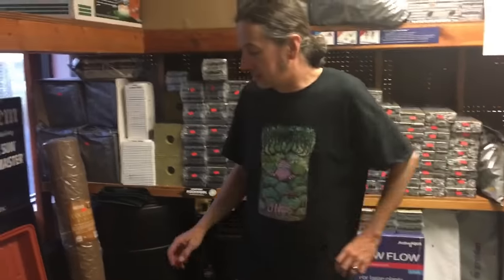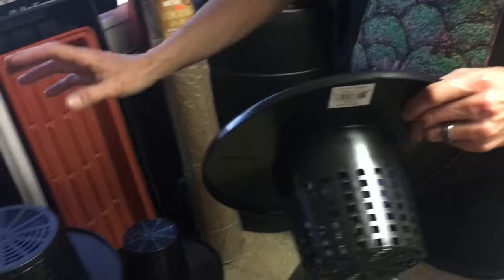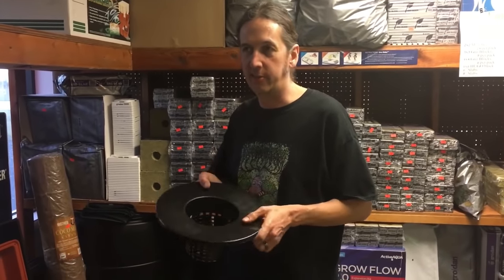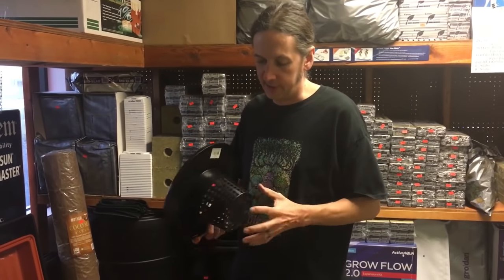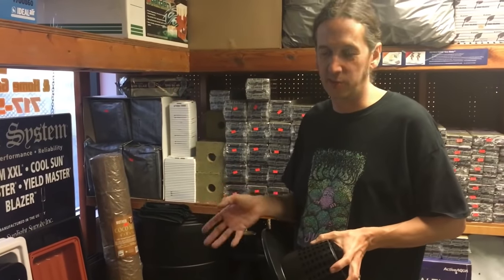Next thing you're going to need is the bucket lid. These are designed to fit on a five gallon bucket. There are three different sizes that we carry: the six inch, the eight inch, and the ten inch. I've used all three sizes. I prefer the six inch myself — it means less clay rocks and less evaporation. Also, as the plant grows, the roots tend to anchor onto it better. Whereas in the ten inch, I've had issues with plants wanting to fall over, especially plants with not-large roots like peppers.